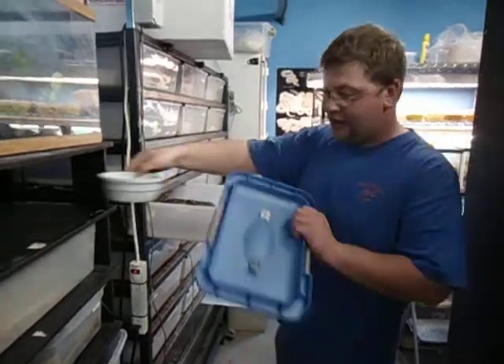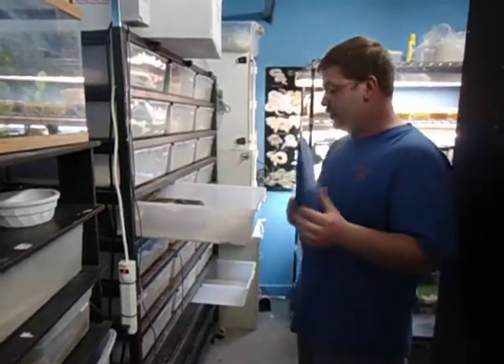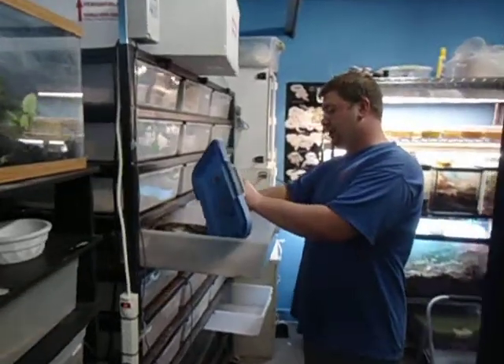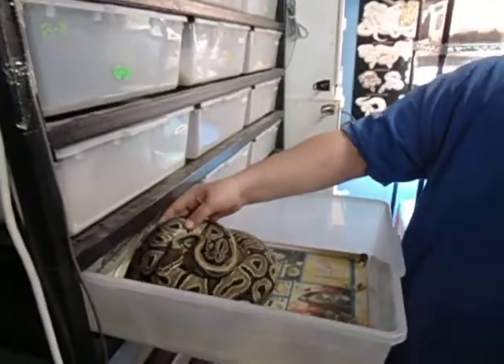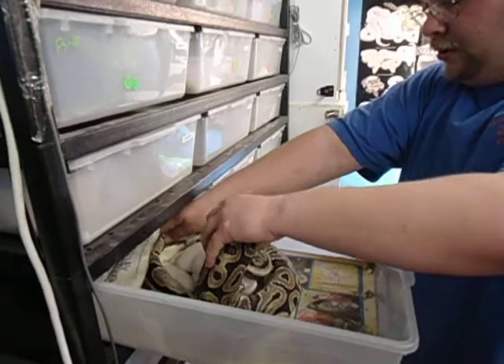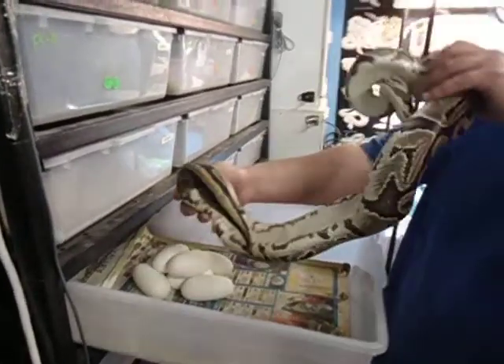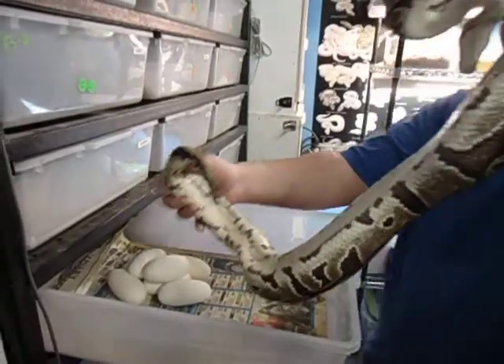What I like to do is have just a rubber made top here just in case she decides to be pretty territorial, and poke her off her eggs gently. She looks like she's going to be very well behaved, so we'll get rid of that. Uncoil her gently from the back. You can see that concaveness in there.